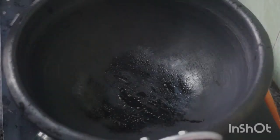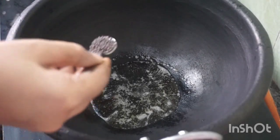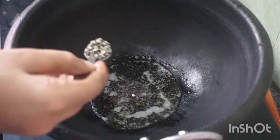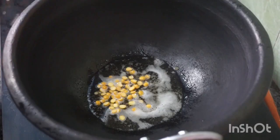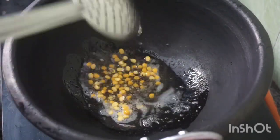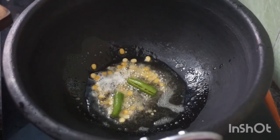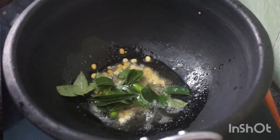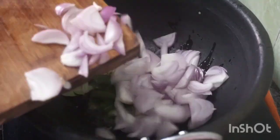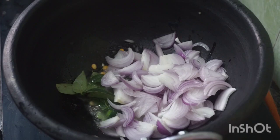We are going to make the morning breakfast side dish. This is very easy and simple — 5 minutes for a messenger. We will heat the oil in a pan and fry it. Add two sides and add a little bit of it. I will slice it to medium size and add it in.